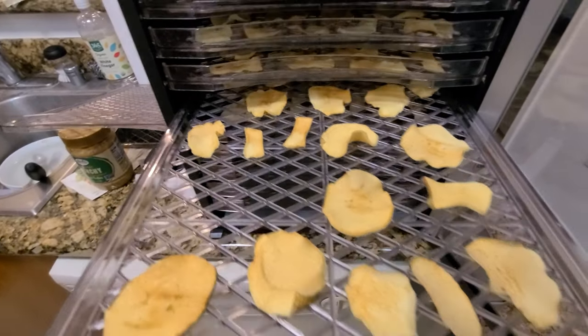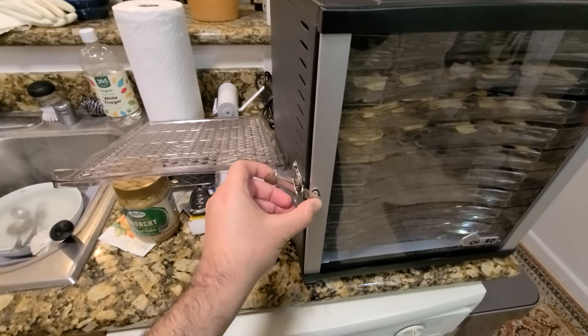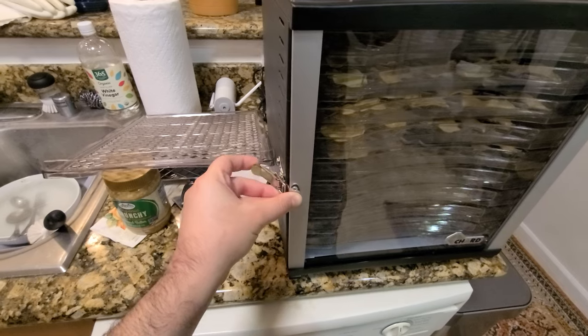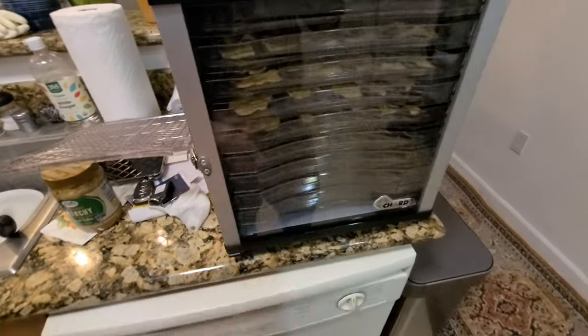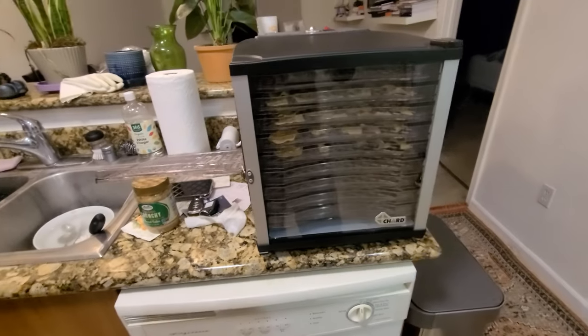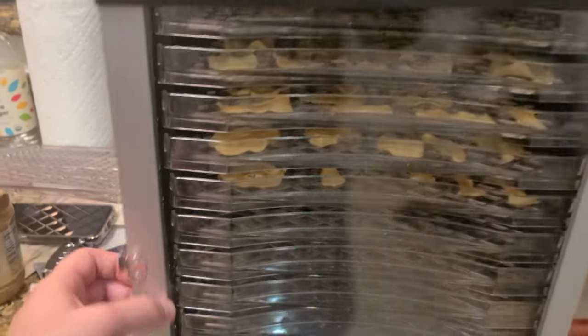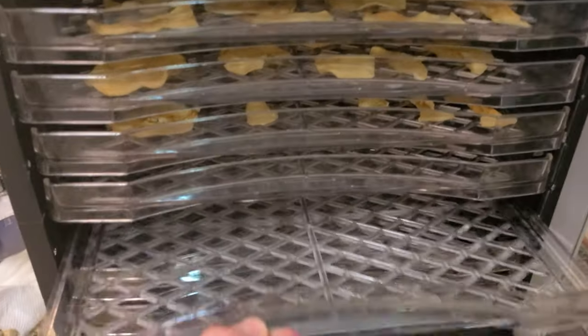I've done apples, persimmons, and a variety of different items and they've all come out great. The persimmons, I will say, took a very, very long time to dehydrate — just want to make sure you're aware of that.